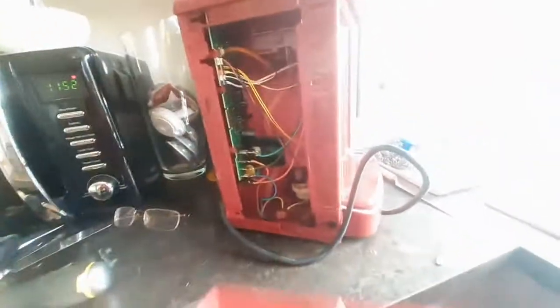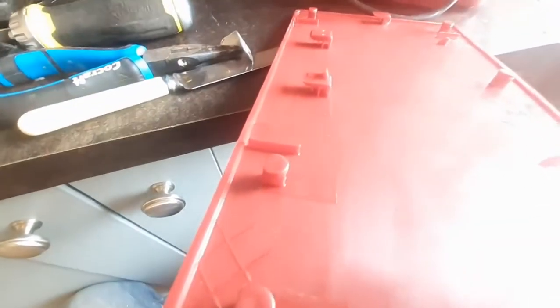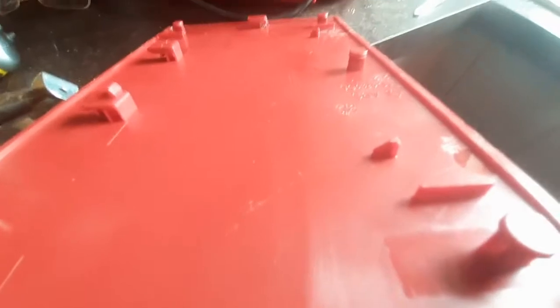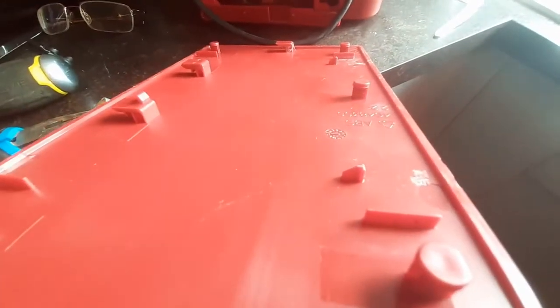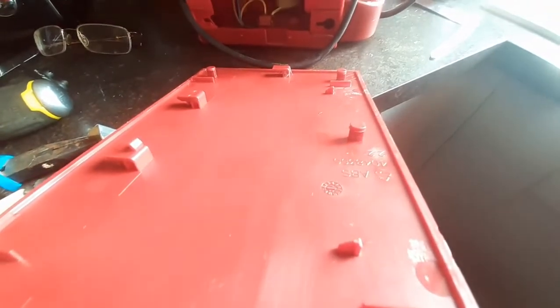There we go — that goes back together. And then this side is exactly the same as the other. This is the front of the unit to the front of this side, and you can see the little round spots that stick out and the slidey bits with square ends — you can see both of them there.